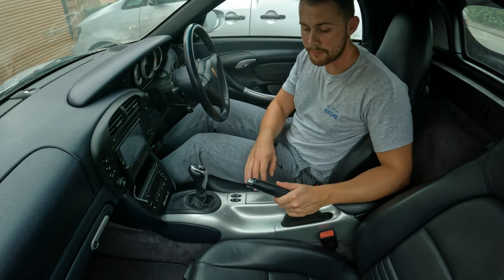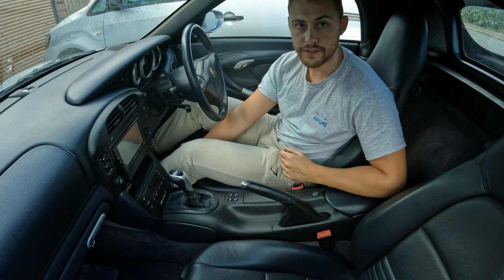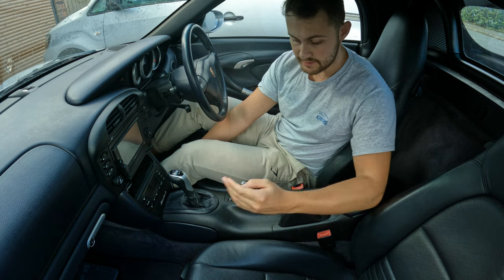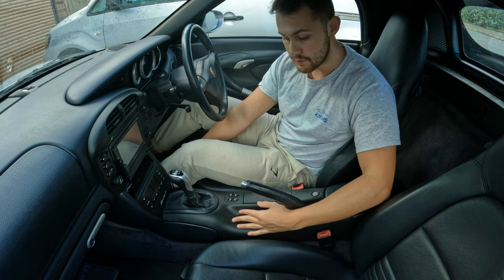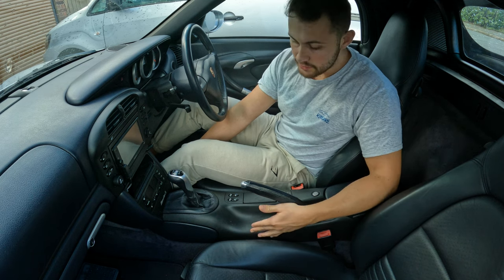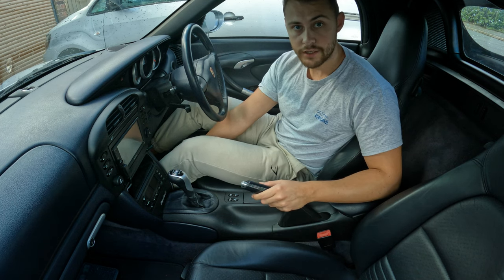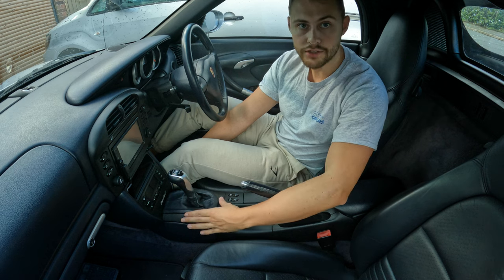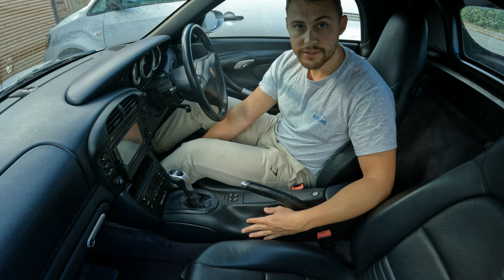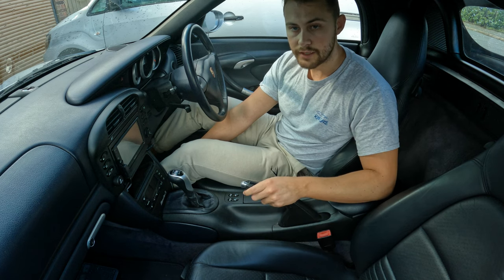Here it is — the centre console now painted in arctic silver. Today I'm going to be doing a modification to my 986 Boxster S. I'm going to be repainting the centre console. My centre console is a bit scratched up in places and has seen better days. A factory option for these cars was to have the centre console painted the same exterior colour of the car, so I'm going to be painting mine in arctic silver.